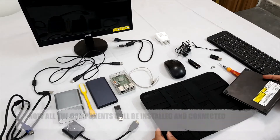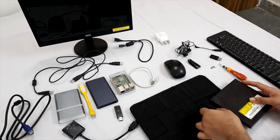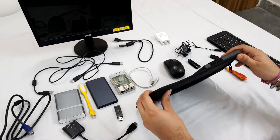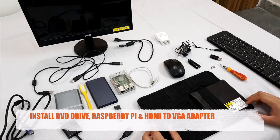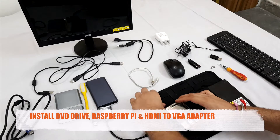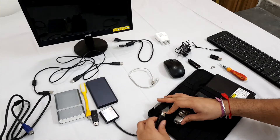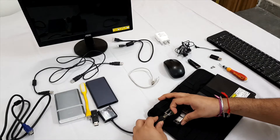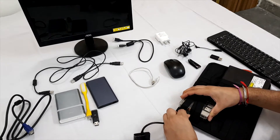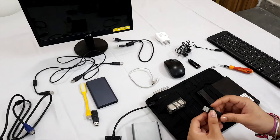First of all, take the DVD writer and place it here like this. Then take the Raspberry Pi and put it here, and connect the SD card. Take the keyboard and mouse receiver and connect it.